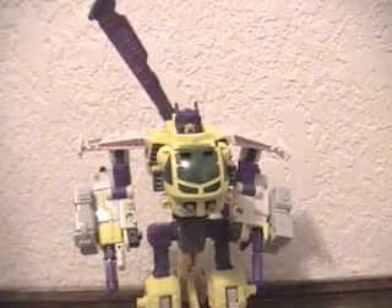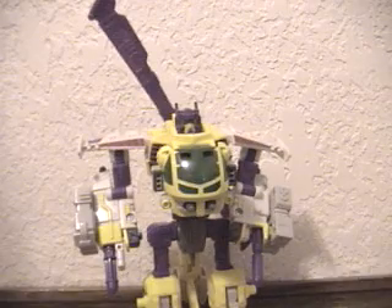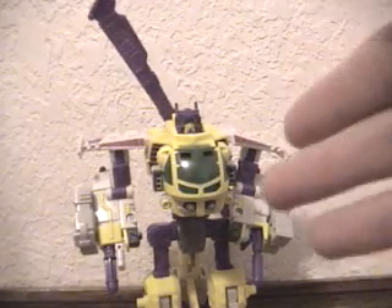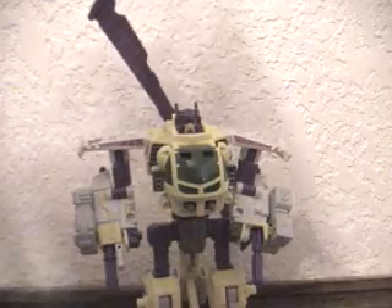Here we have Transformers Cybertron Buzzsaw. Now Buzzsaw resembles Transformers Armada Cyclonus. I remember I was watching, skipping through one of the episodes to find his name. I'll get over the things that resemble Buzzsaw in a minute.